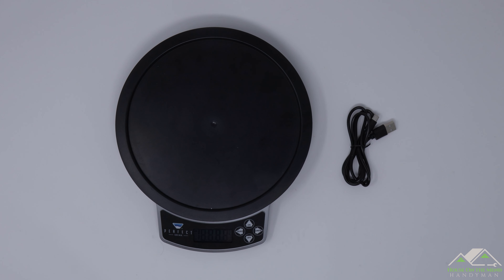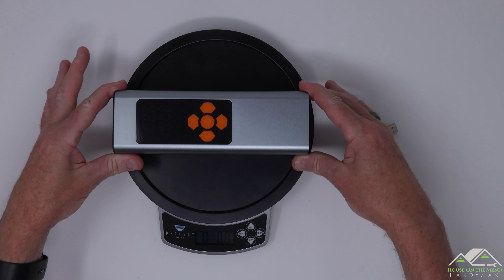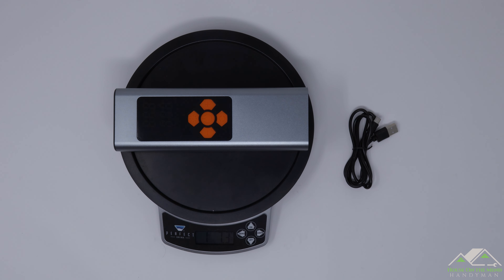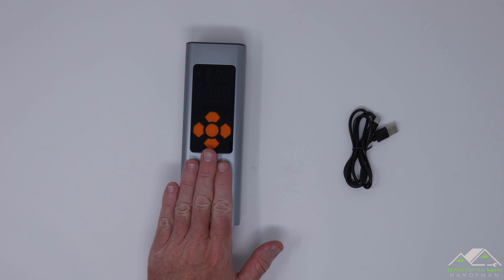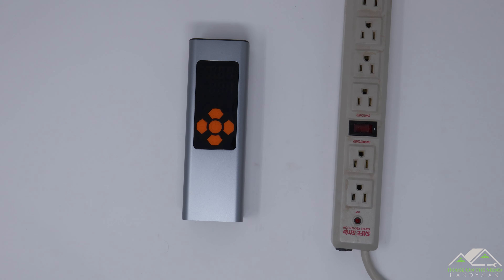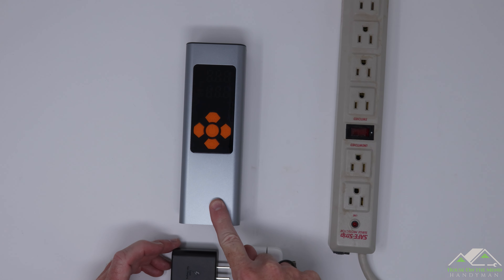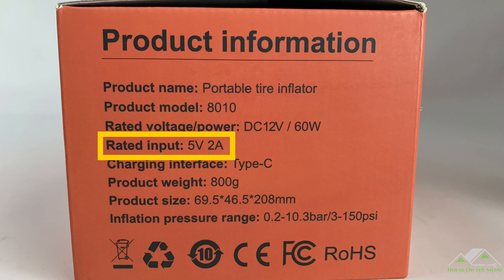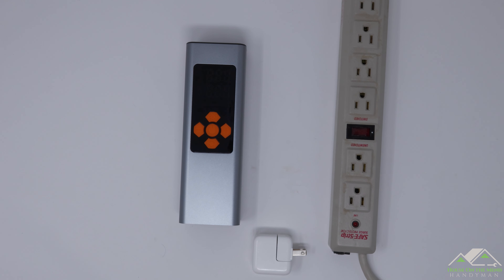Let's get a weight on the unit — it's pretty stout. One pound, seven ounces. Before we go over the many nice features on this unit, the manual says to charge it first. This unit can handle up to a 10-watt charger, which is kind of a shame — I wish you could use something bigger like a 45-watt charger, but 10 watts is a pretty standard household charger.